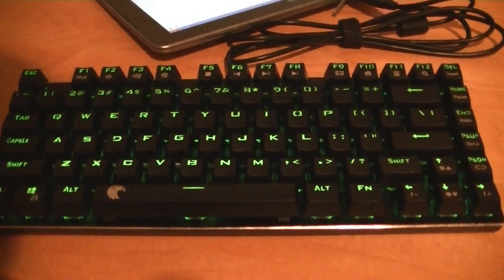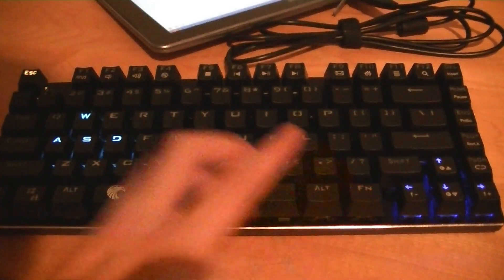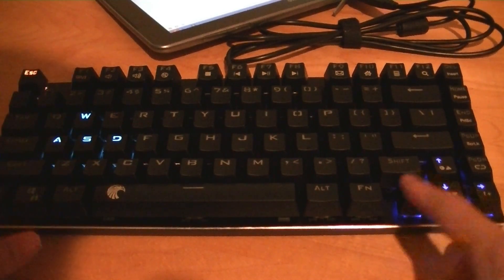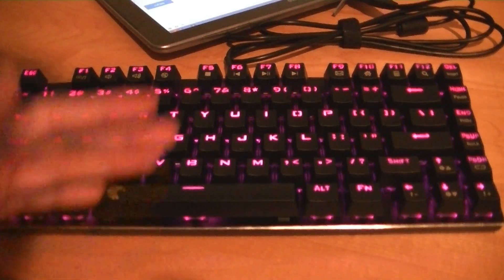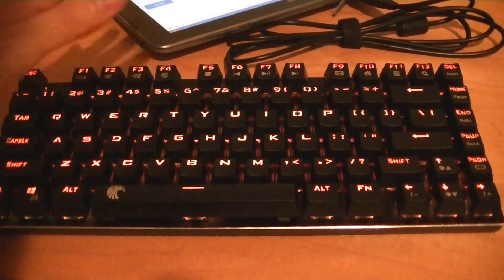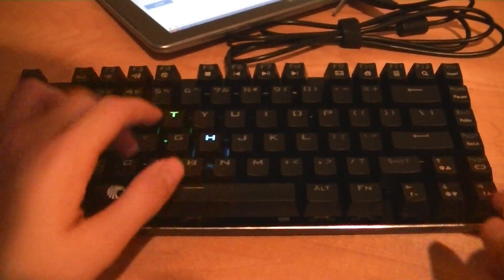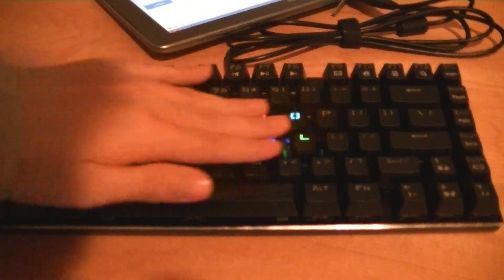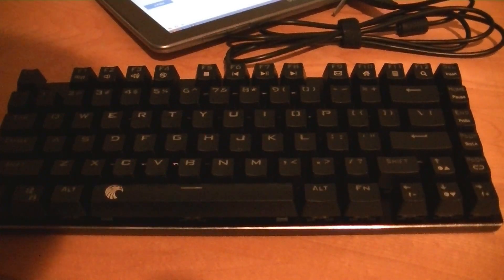Tapping once changes to a green light. Tapping function and page down again gives us a gaming-mapped mode where the escape, WASD, and arrow keys are lit. Function and page down once more goes into a strobing effect where it gently cycles through all the rainbow colors. Function and page down again is the reactive mode, so now if you're typing, everything pops up for a split second and then disappears when you're done. This is a pretty colorful one - not the most practical if you're in the dark, but a fun one as a conversation starter.